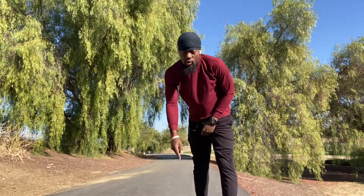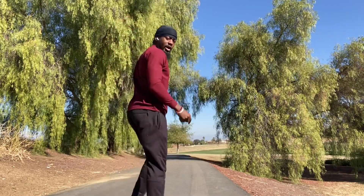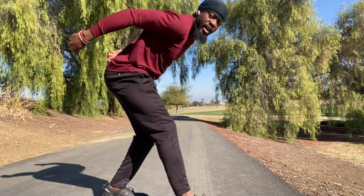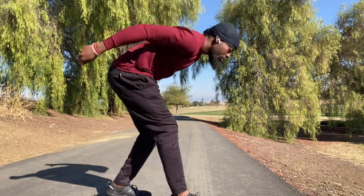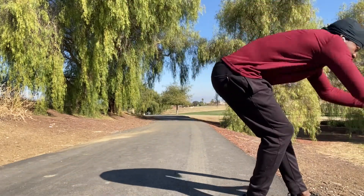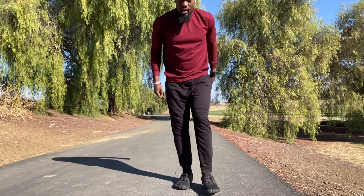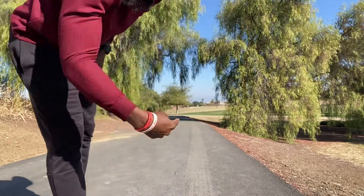The next thing is called hamstring scoops — three steps in between. You stick your leg out and scoop; you're going to feel it in the back of your hamstring. Right leg forward, scoop, walk three steps, then left leg and scoop. You're going to be doing that going all the way down. Scoop, one, two, three, scoop — going down and coming back you'll have quad pulls, three steps in between.